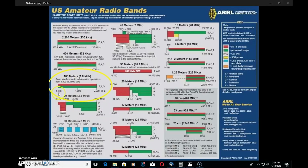160 meters goes from 1.8 megahertz to 2 megahertz. General, advanced, and extra class operators all enjoy the same privileges across the band. Sorry tech guys, no CW only here like you had on 80 meters. There are a lot of different modes you'd find on other bands here, but this is a band seldom used for several reasons that we'll get into.